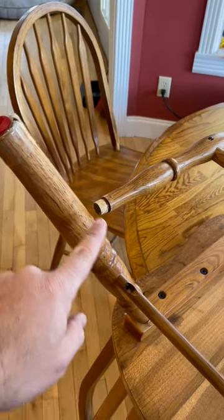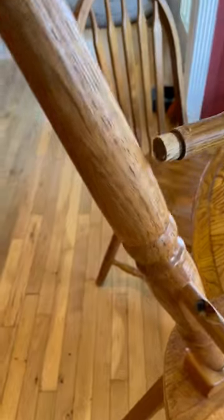What's up everybody? Today I'm going to show you how to fix a wooden chair that keeps coming loose. This leg keeps popping out and we're going to fix that today.